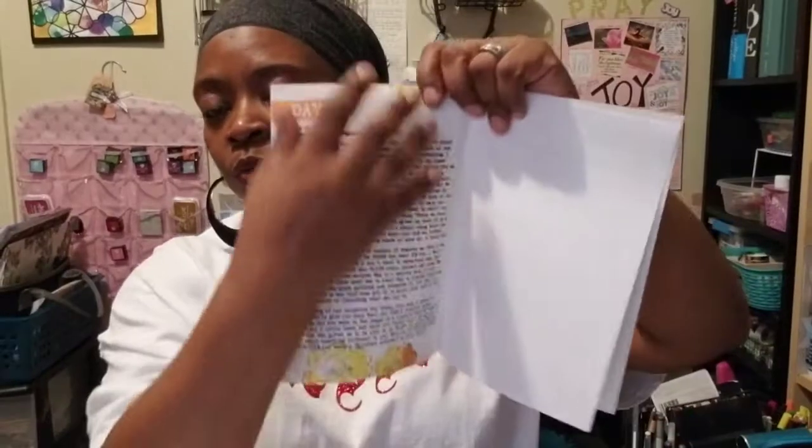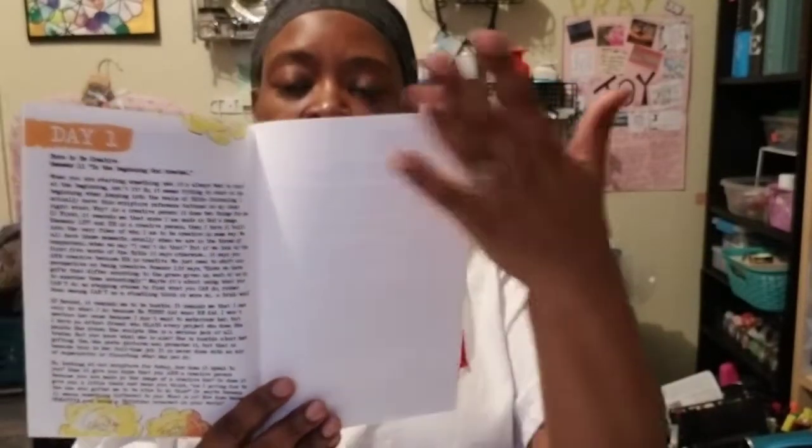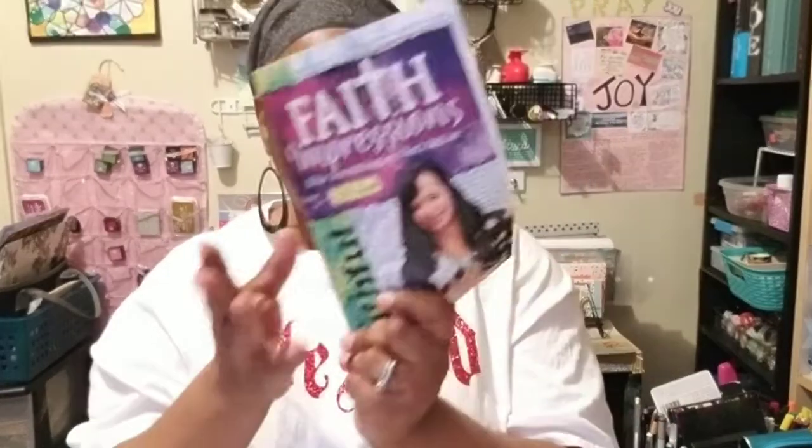Then there are some example pages so you can get ideas — paint is involved. Then it goes into the devotional itself. There's also a blank page for a person to practice on or to journal in, if they want to try it out before going into their journal and Bible.